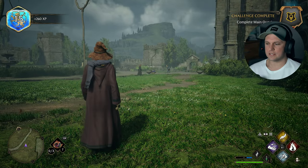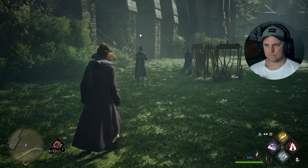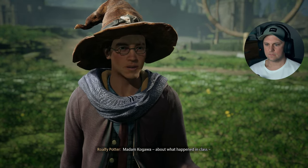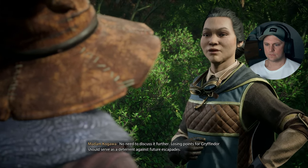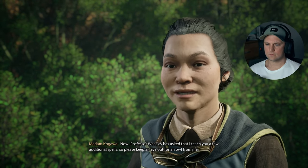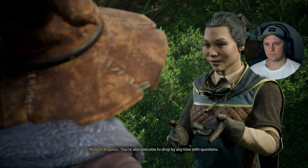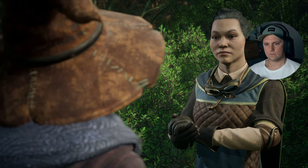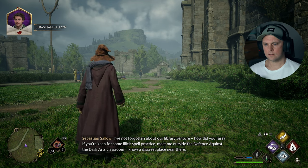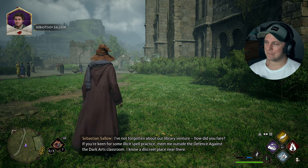Completed main quests. So close to level 16 — then we can start investing in a few more talent points after that. It said 6 out of 6. Madam Kagawa, about what happened in class — no need to discuss it further. Losing points for Gryffindor should serve as a deterrent against future escapades. Professor Weasley has asked that I teach you a few additional spells, so please keep an eye out for an owl from me. You're also welcome to drop by any time with questions.